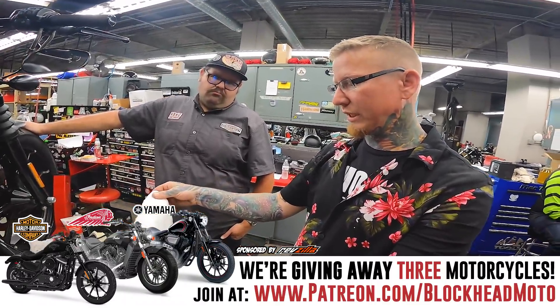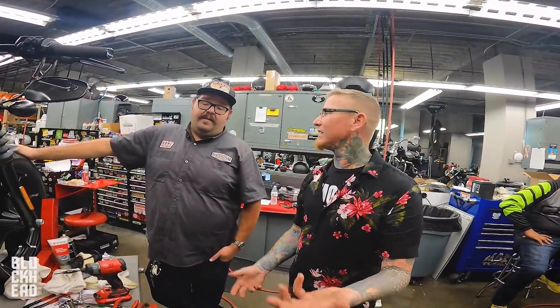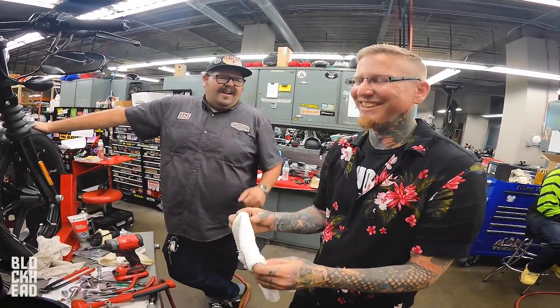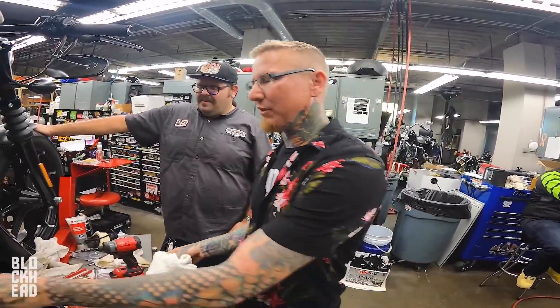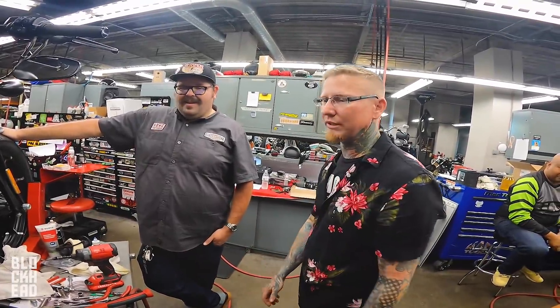We build cool stuff, and that's all that matters. It's because of Patreon that we get to build cool stuff. Eventually you will build — you guys stand around and watch me do it. I got your back 100%. Good relationship so far.